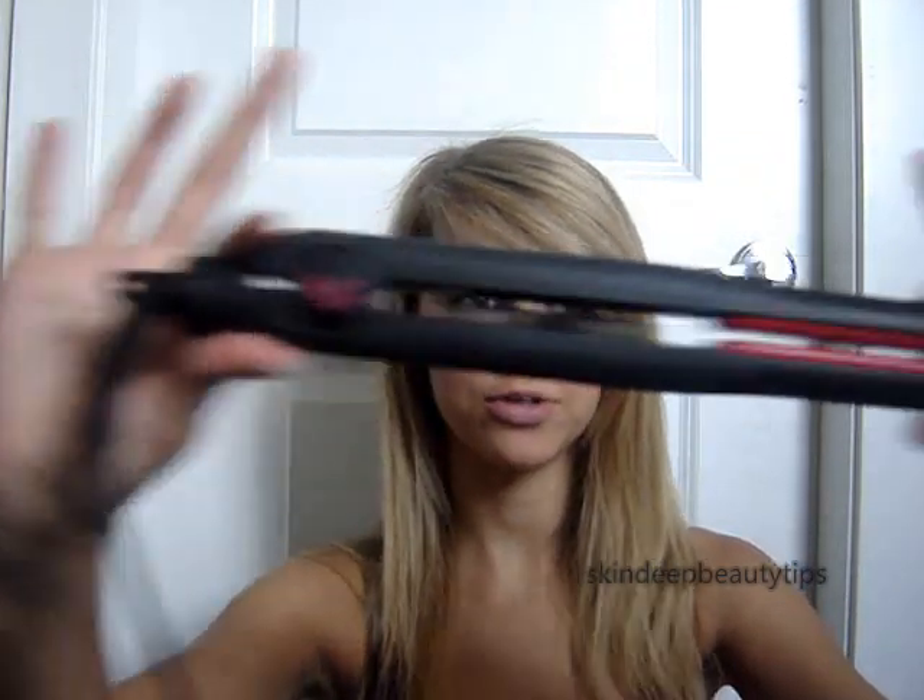Hey guys, so today I'm filming a hair tutorial on how to get your hair wavy using a flat iron, and I'm using the KQC flat iron.